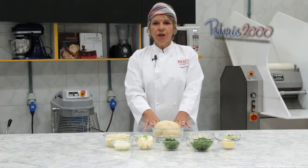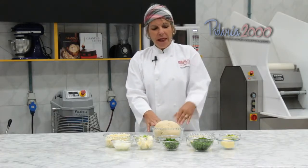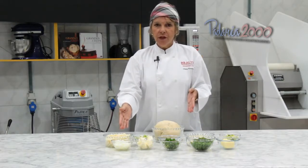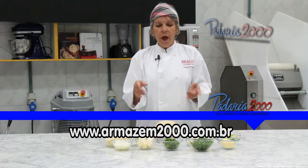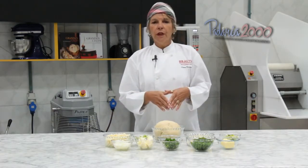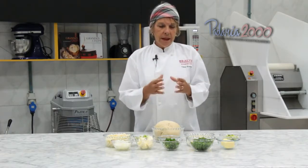It is a basic coxinha recipe with some refinements — the use of milk, butter — a more elaborate dough than a simple coxinha. We will now present the ingredients. This coxinha is a palmito coxinha with two fillings: a palmito filling and a cheese filling.